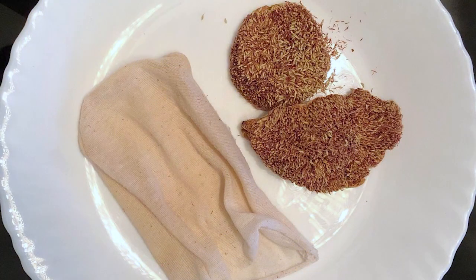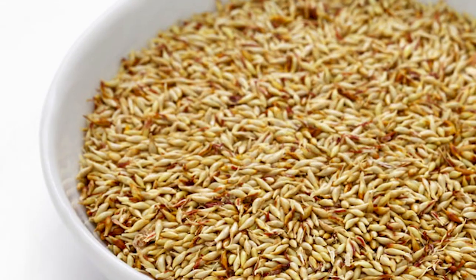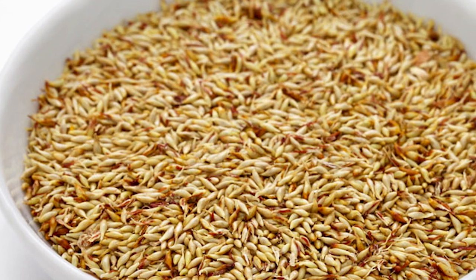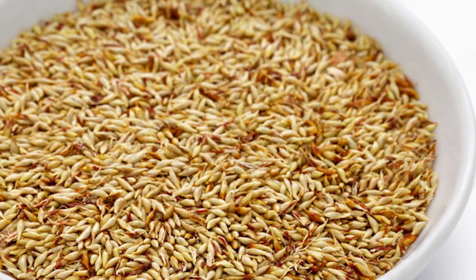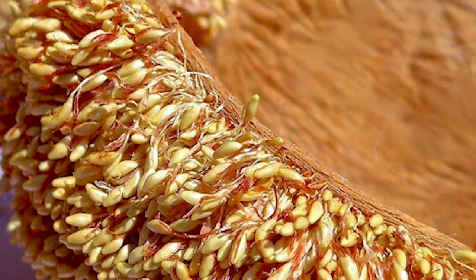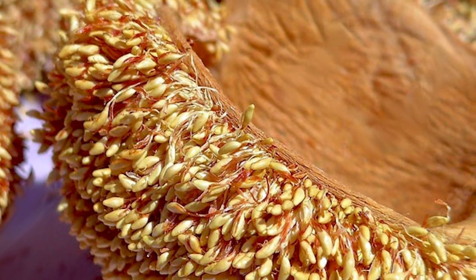To make ai yu jelly from scratch, you will need the following ingredients. Ai yu is a jelly made from seeds of AWQ Tsang creeping fig in Taiwan. But since the seeds are not allowed to be brought into the US, the only way to enjoy this jelly is from the can. However, if you are able to get hold of the seeds, this is how ai yu jelly is made from scratch.